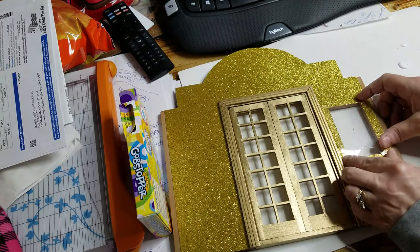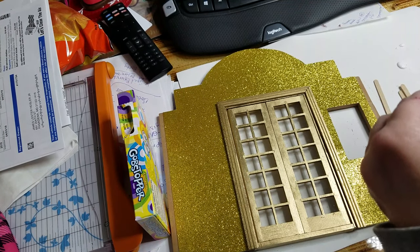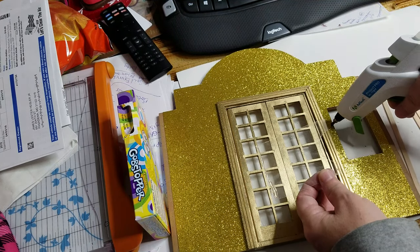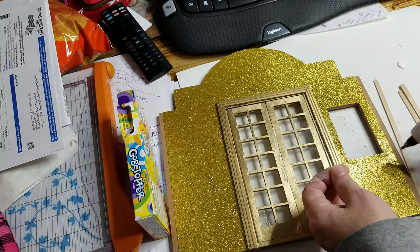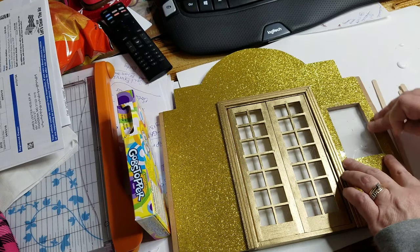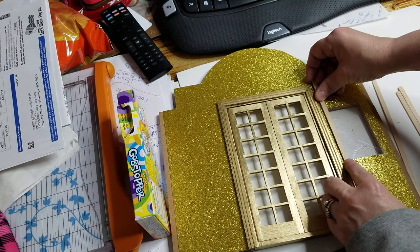Since I have to build a frame, I'm going to trim the window down just a tiny bit so it'll be a little thinner. Now I've got my window cut to the smaller size. I'm just going to put a little bit of hot glue along the top edge, a little along this edge, and a tiny bit there. Press it down and pull off that excess. These are some paint stirring sticks I'm going to use as the frame.